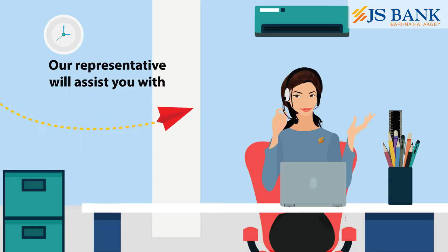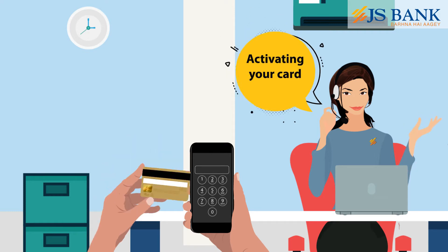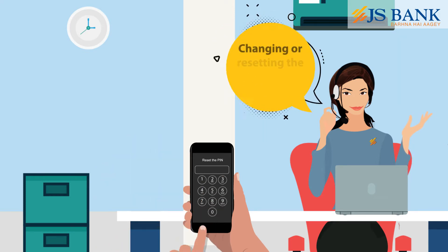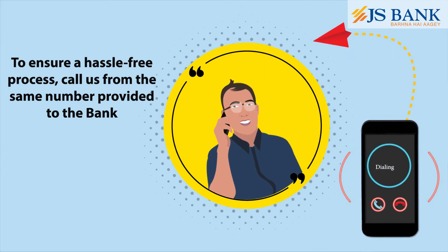Our representative will assist you with activating your card, generating your 4-digit ATM PIN, and changing or resetting the PIN at any time needed. To ensure a hassle-free process,